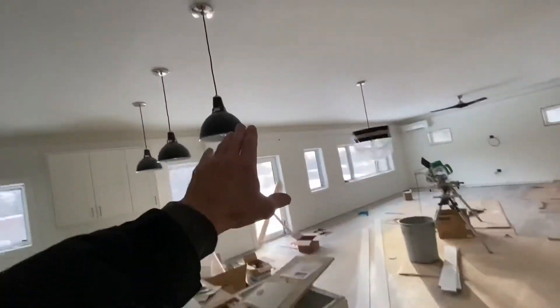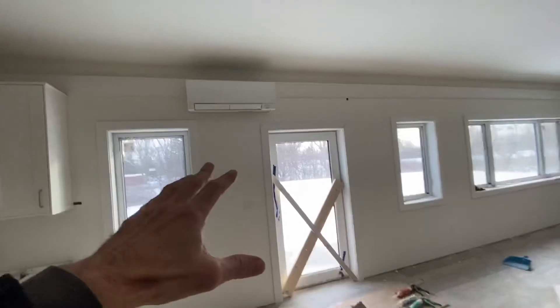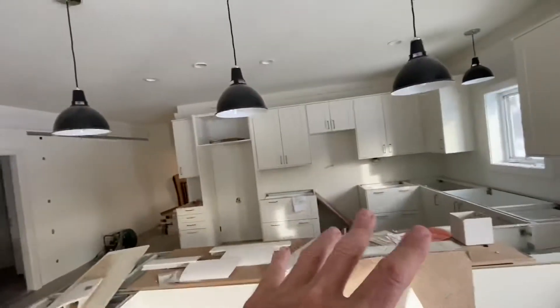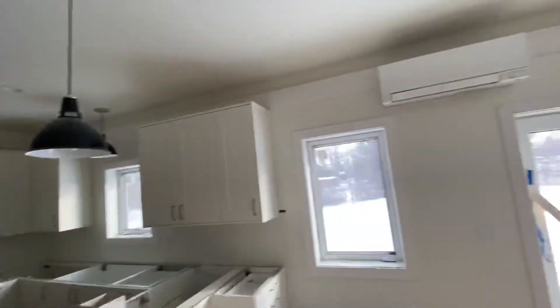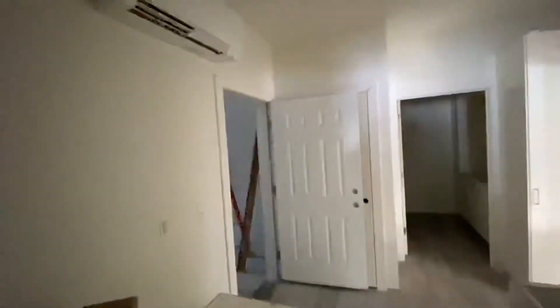Same thing goes for the living room. Let's say you've got a lot of cooking going on and it's getting hot in here. You can increase the output of these heads to deal with the extra heat in this space generated by cooking, without influencing anything else in the house. You can run it at 65 in the kitchen, 68 in the mudroom, 67 in this room — all independent. They don't influence each other.